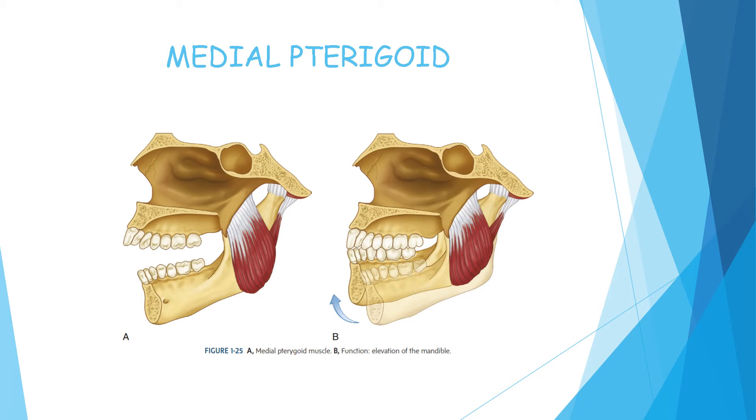The next muscle is the medial pterygoid, also known as the internal pterygoid. It originates from the pterygoid fossa and extends downward, backward, and outward to insert along the medial surface of the angle of the mandible. Along with the masseter muscle, it forms a muscular sling that supports the mandible at the angle. When the fibers contract, the mandible is elevated and the teeth are brought into contact. This muscle is also active in protruding the mandible, and unilateral contraction of the muscle brings about a medial trusive movement of the mandible.